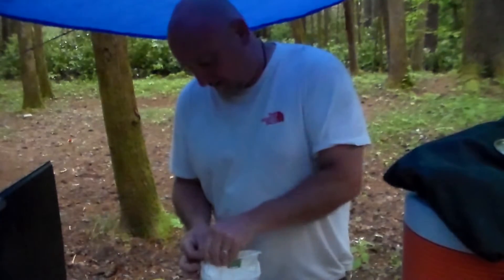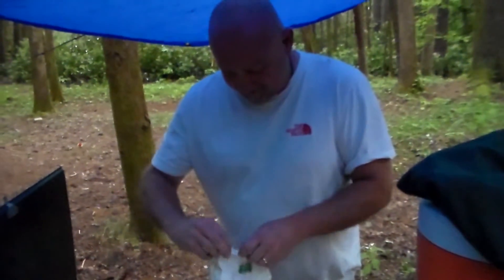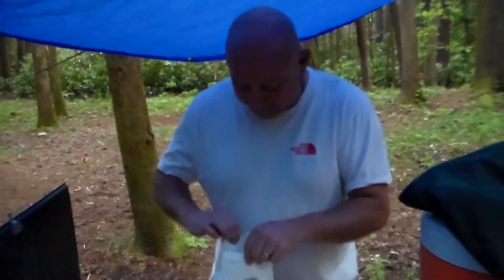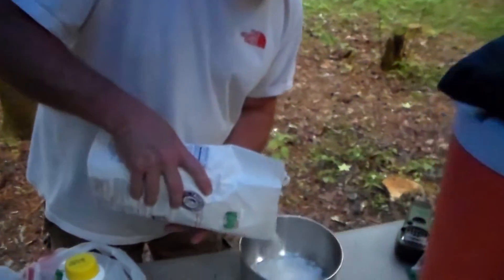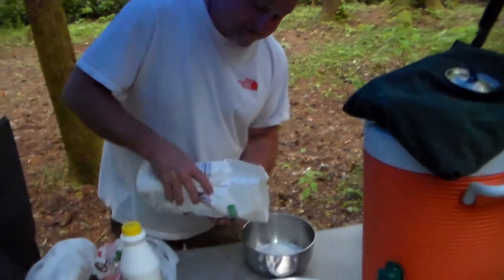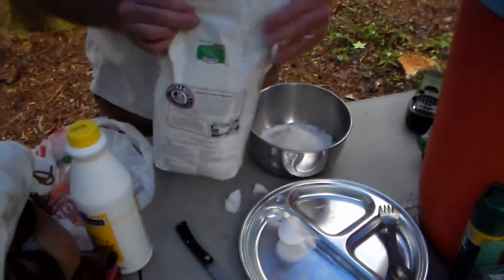So where'd you learn this cornbread recipe, Mike? My wife. Your wife? Yeah, before that I couldn't cook. Now she can make some of the best cornbread you'll ever eat — and that's not just because she might accidentally watch this video. She does watch this video, so thumbs up, thanks for teaching Mike how to cook, because I'll be eating this stuff. Now watch it turn out to be bad.